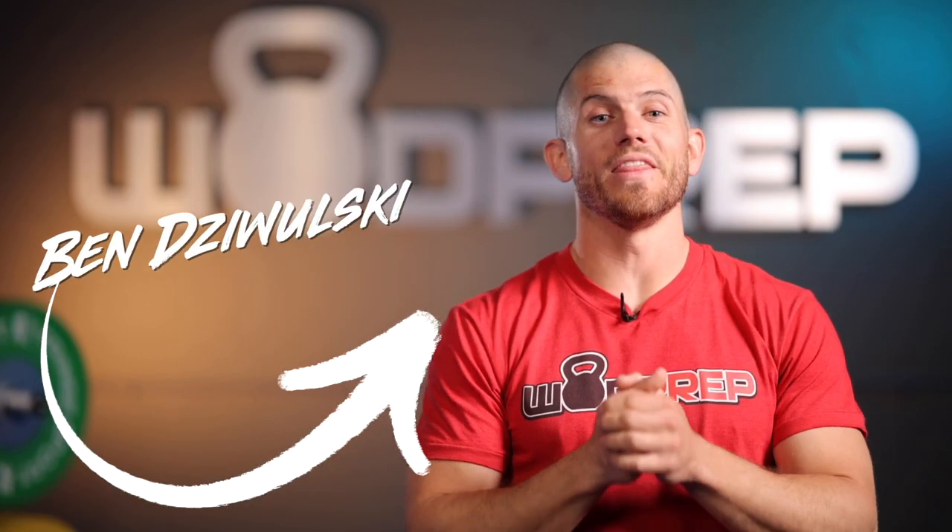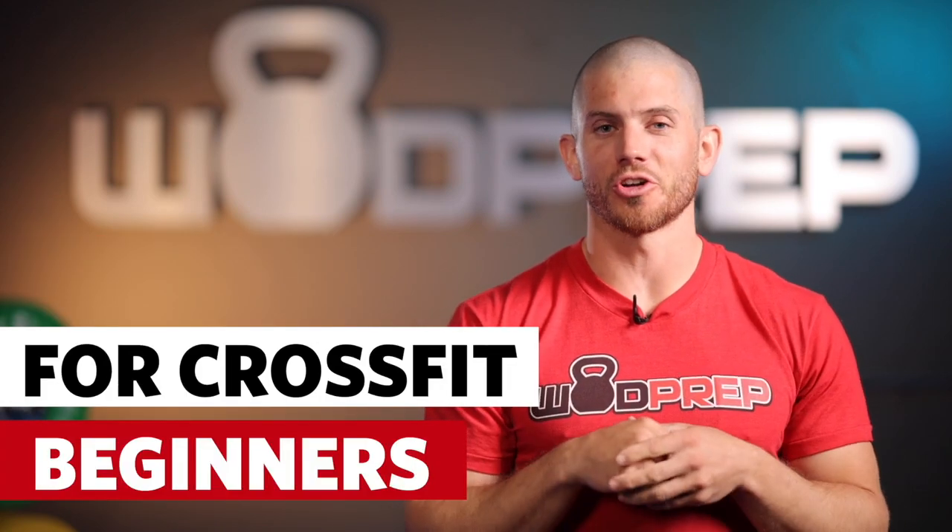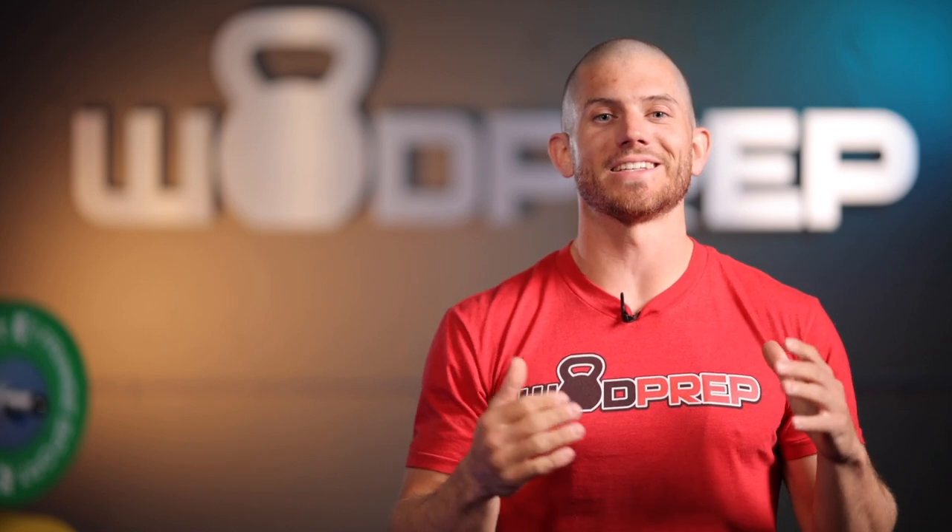Hey, what's up, it's Ben from Watt Prep. In this video we're going to talk about how to jump rope for CrossFit beginners. If you're someone who's getting into functional fitness or CrossFit and you're trying to learn double unders eventually, this is a perfect video to help you build the right foundations and learn how to do single unders properly so that you can eventually move on to double unders.